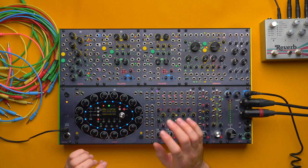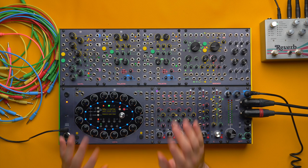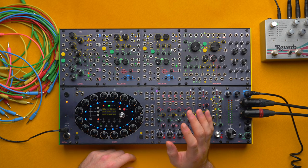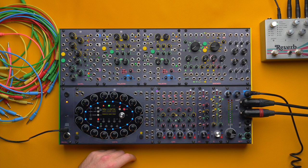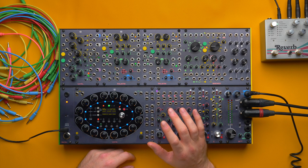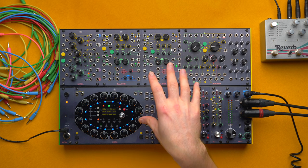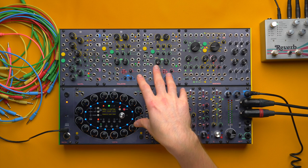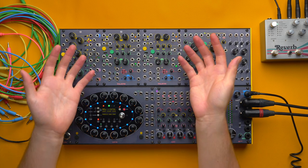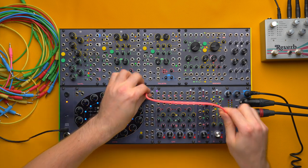Let's try to achieve an acid sound with this setup. Whenever we try to reach a specific musical sound, a huge part is the melody we play — some melodies are more suitable for a certain kind of music and some aren't. No matter what gear you have, if you don't play with the right style for a specific genre, you won't get that sound. So I wrote this simple sequence.